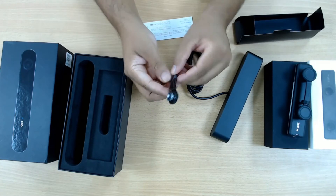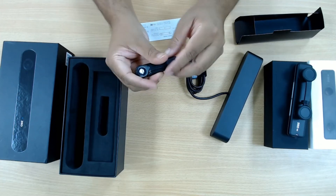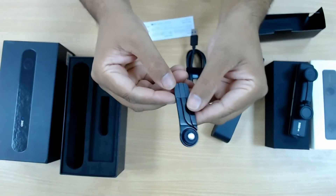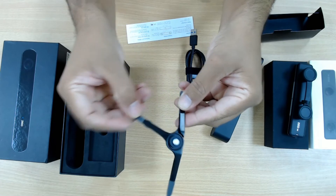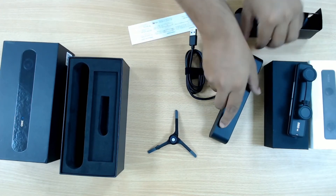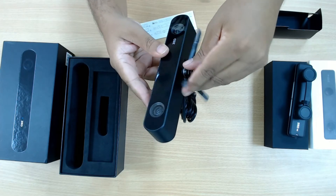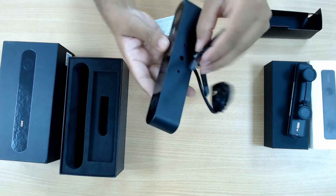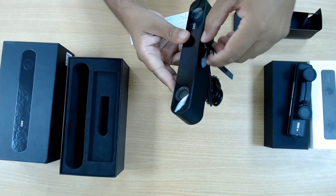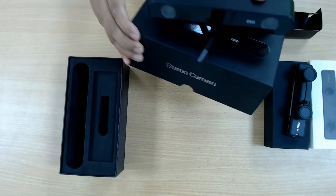This is a very small tripod. It opens up very interestingly — it's a small single-board-like design. If you take it out like this, it turns into a tripod so you can mount the camera on top of it. Let's mount it. It has a twist mechanism — twist, twist, and it locks in. And there you go, you can place it like this.